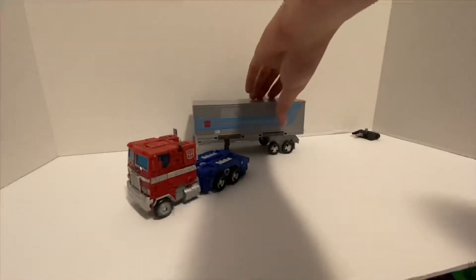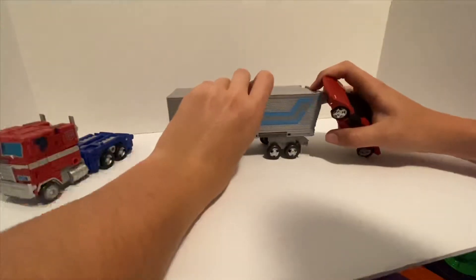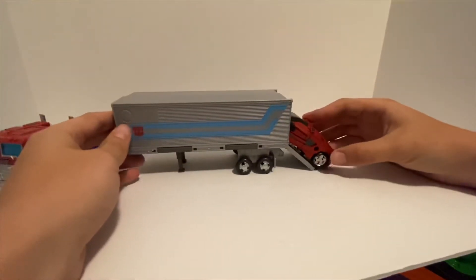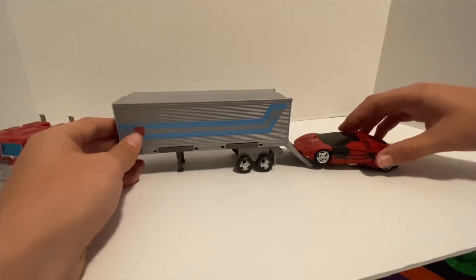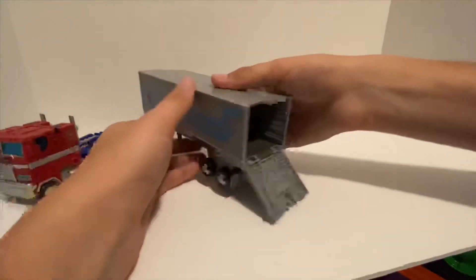If you're wondering — Sideswipe will not fit in the trailer. He can go about that far, so you could have him look like he's about to drive up, but that's a really steep ramp — he's not gonna make it.